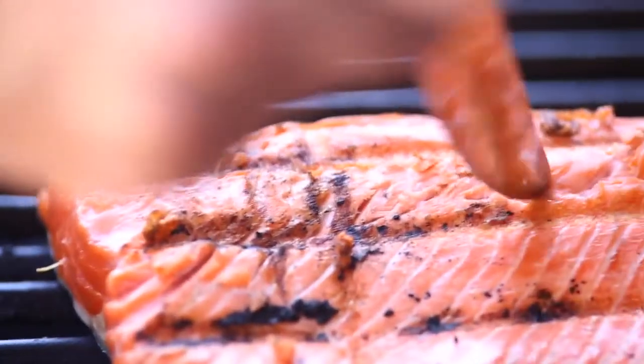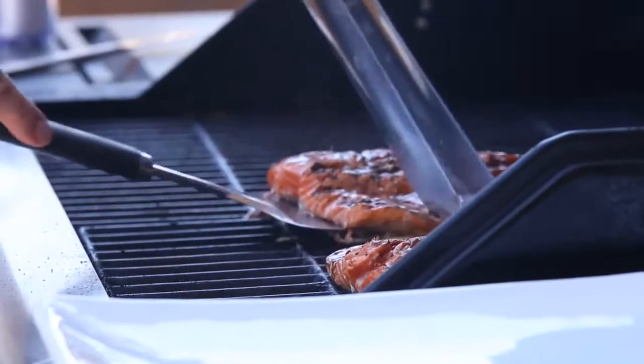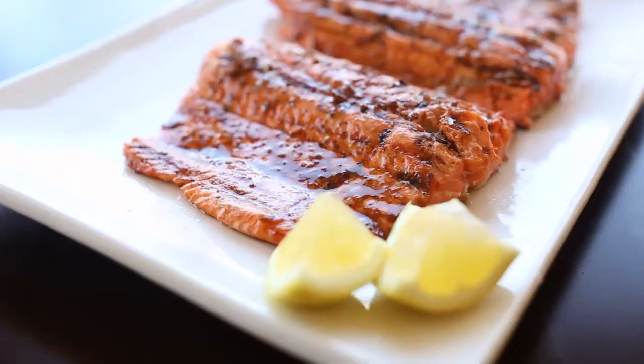To cook fish perfectly, remove it from the heat source before it appears fully cooked. To test, take a sharp knife and use it to peek into the thickest part. The fish should be flaky with some translucency in the middle. To remove the skin, use a spatula and slide it between the skin and the flesh.